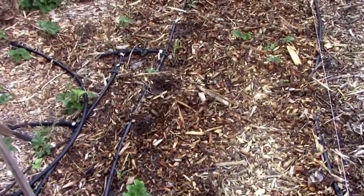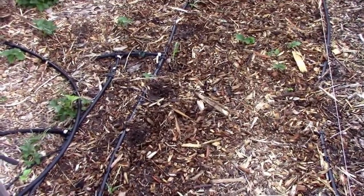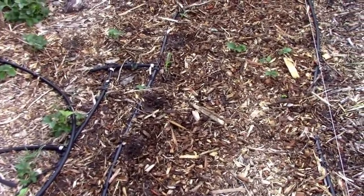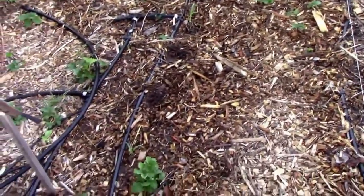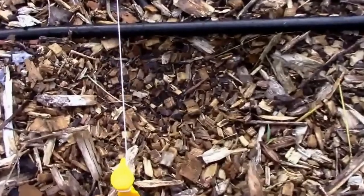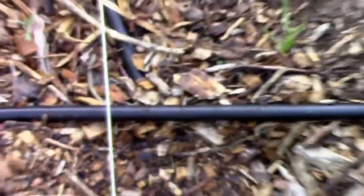The corn I started indoors and then transplanted out here was doing fine until — I don't know if it was a bird or cutworms — but a couple of them were just laying on the ground and one was pulled completely up. I've replanted seeds to replace those. The glass gem corn right here is already starting to come up, so it'll be a little behind the others.